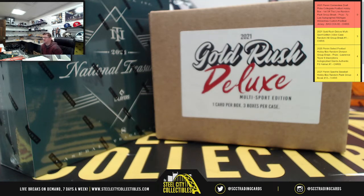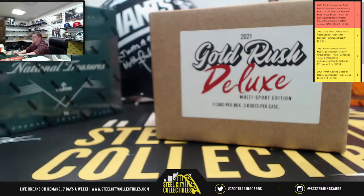Personals, this time for Andrew S. First, we have a 2021 Gold Rush Deluxe Multi-Sport 3-Box Case, and next to it we have a 2021 National Treasure Baseball Hobby Box. Best of luck to you, Mr. Andrew.